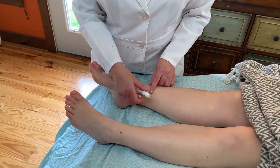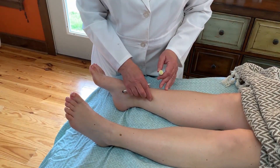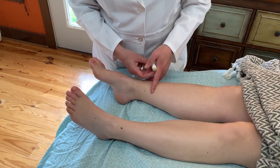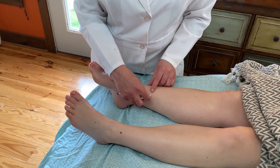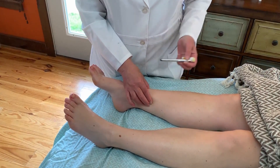I typically find myself using the tonification method, which is a circular method. I place earth element acupressure stick oils on the point to actually make the acupressure treatment much more powerful.